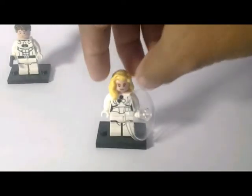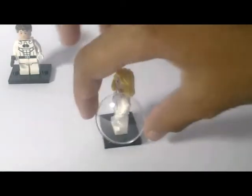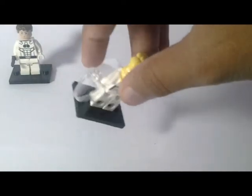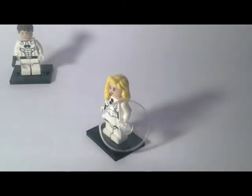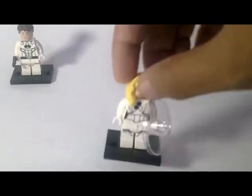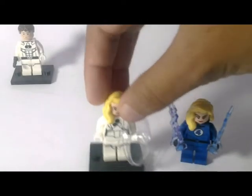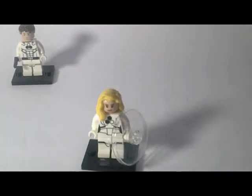The second one is Invisible Woman. This is a beautiful transparent modified brick. This is Invisible Woman — she comes with two printed faces.